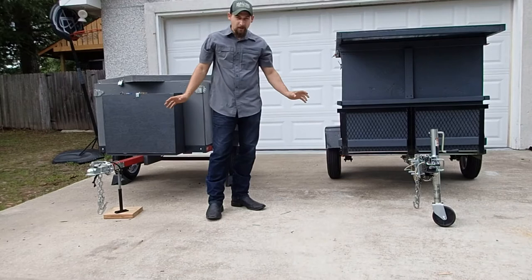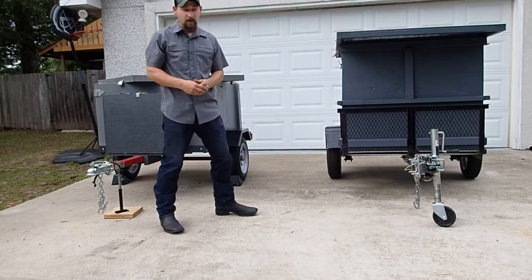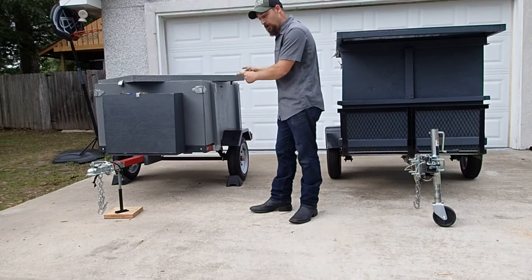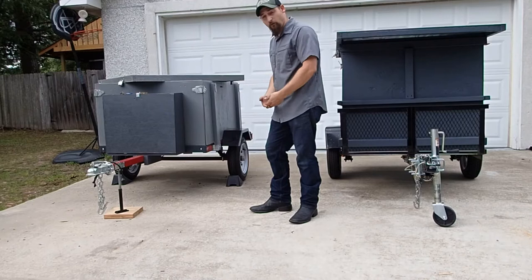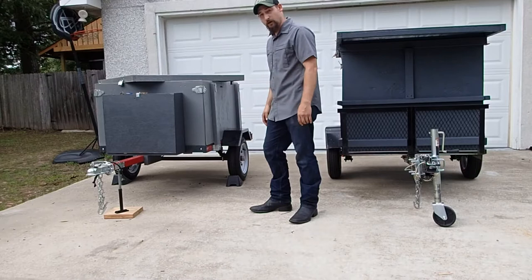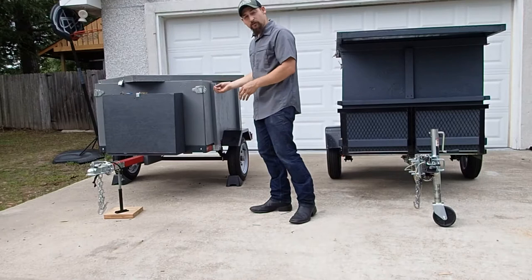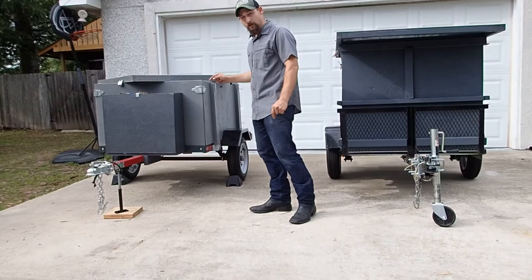Alright everybody, Jason here again for another video. This is on small utility trailers — the pros, the cons, which ones to go with and why. We're going to hit up all those topics, and mainly I want to show you some of the neat accessories and modifications, customizations that I did with this 4-foot by 40-inch Harbor Freight trailer. I've gone through trailer after trailer — 8-footers, 4-footers, 5-footers, 6-footers. I've tried all sorts of smaller utility trailers over the years and I've learned from my mistakes, and I want to share with you what I've learned on the better way to do things when it comes to using, having, and customizing a small utility trailer.